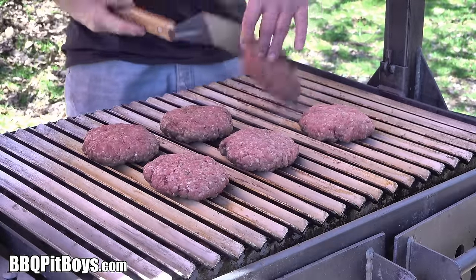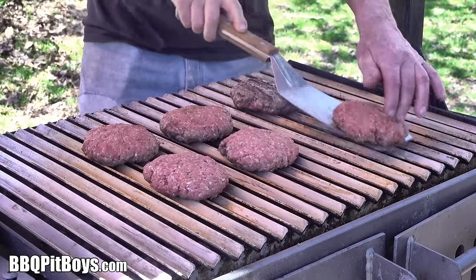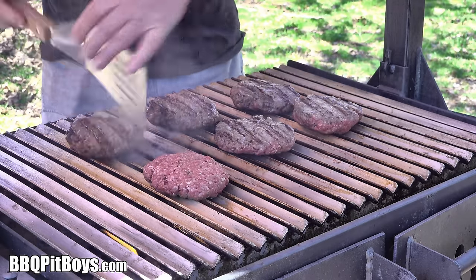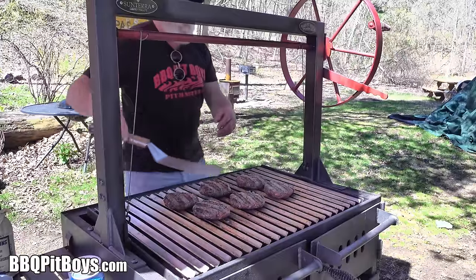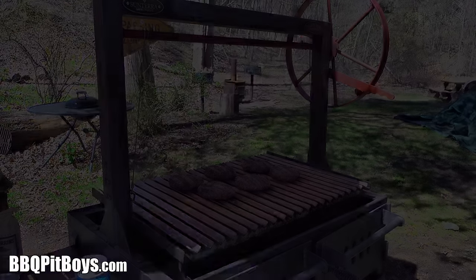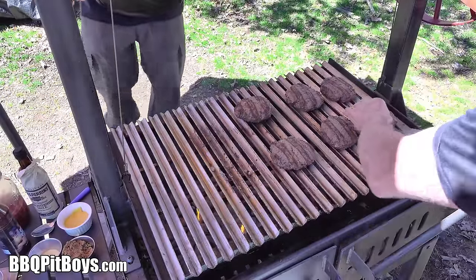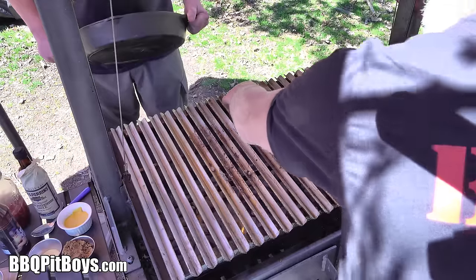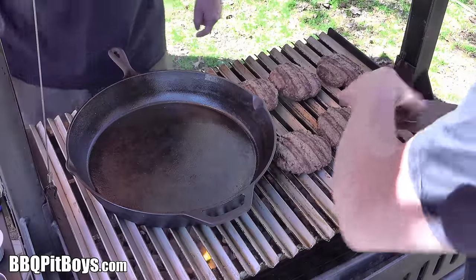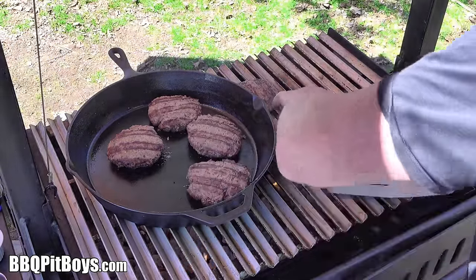A few minutes have gone by — we'll flip them. You just want to sear and get all that good flavor into this ground meat. If you've never had a traditional Sloppy Joe before, you should check it out. These burgers are done — medium rare, even some rare on the inside. We'll put them aside, get a cast iron pan, and throw them in. I think you get the picture where we're going with this.